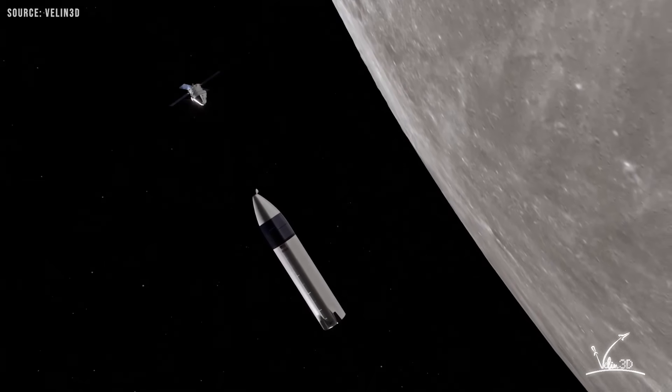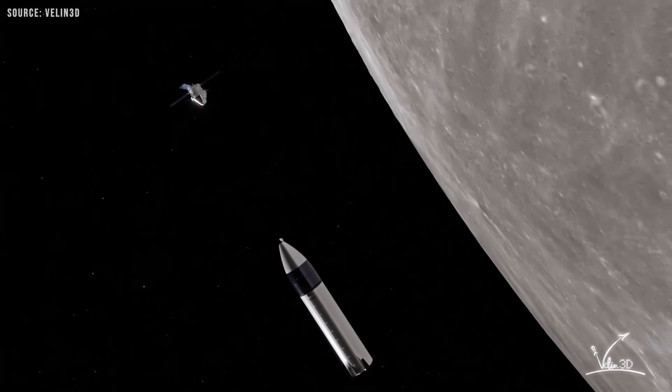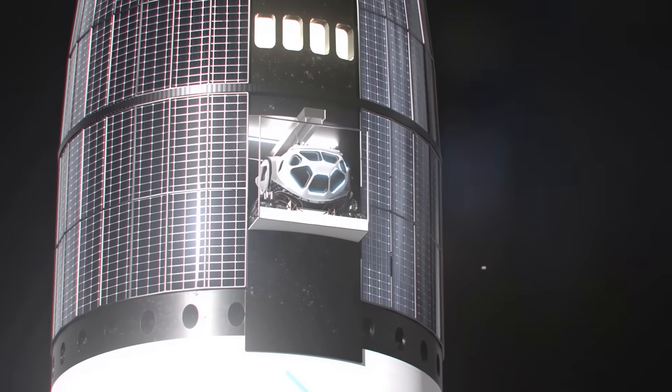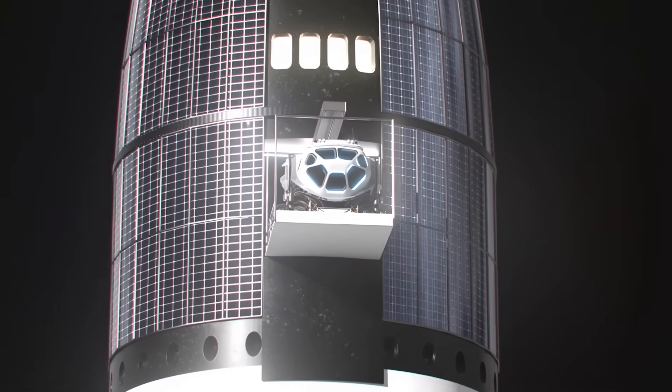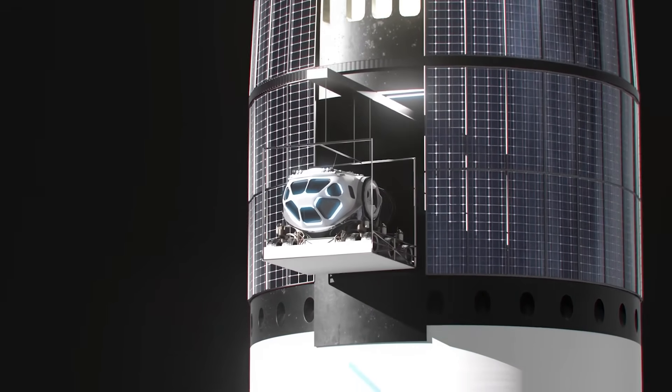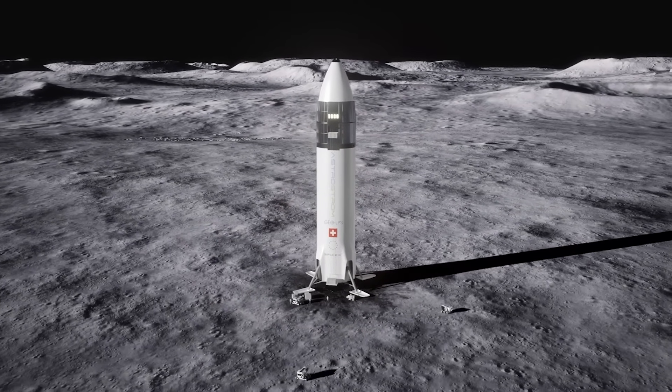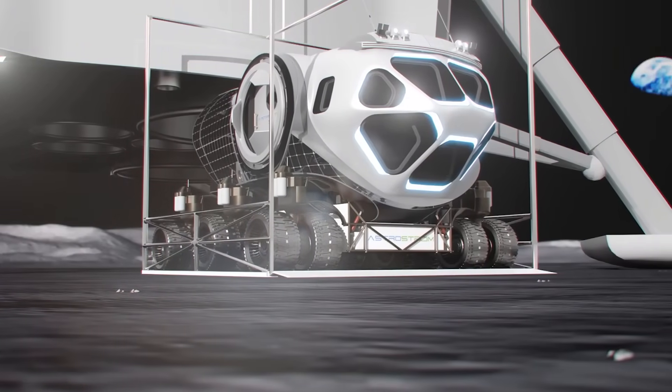The five panels are arranged 30 degrees apart in a hexagonal pattern, with one panel intentionally omitted. This gap provides an unobstructed view of the lunar surface for Starship's commander and pilot during descent, and also allows for the deployment of the crew elevator that will lower astronauts to the surface.